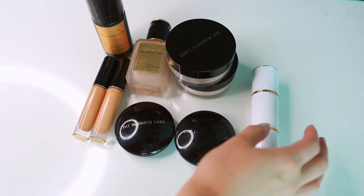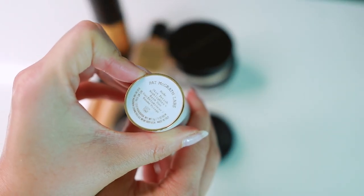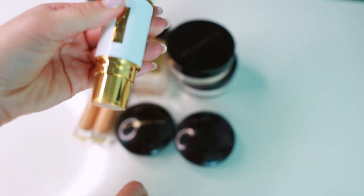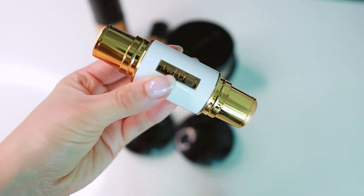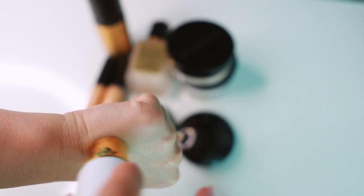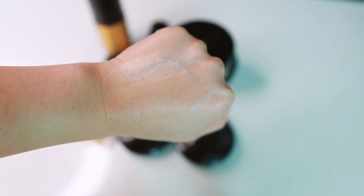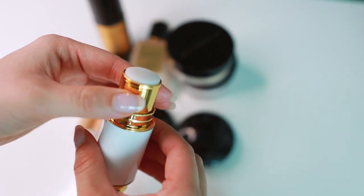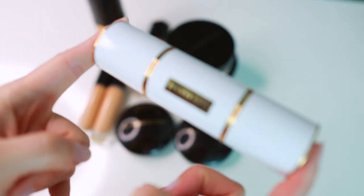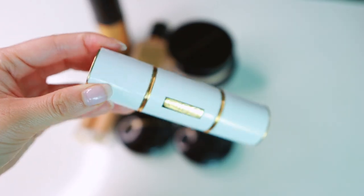The last thing on the table is the Skin Fetish Highlighter and Balm Duo in Nude. Pat McGrath has a couple other shades but I haven't picked them up because honestly I don't really use this too often — I'm not a cream or liquid highlighter fan. One side is more of a balm and one side is more of a highlight. The highlight side is a little dry now. The balm is still good to go, but I don't feel the need to repurchase because I didn't really use it.